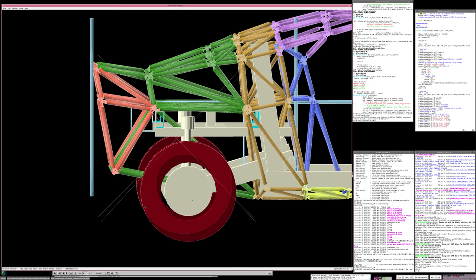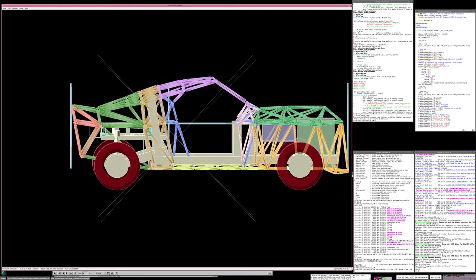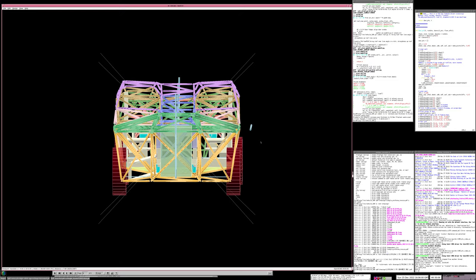With a 0.33-meter (33cm) radius wheel - roughly corresponding to a 17-inch wheel - this will do 62 mph. If you drop down to a 14-inch wheel it will max out at about 52 mph. One of the important things about this vehicle is it's very deliberately narrow: 1.4 meters wide by only about 1.1 meters high in cross-sectional area from the front.